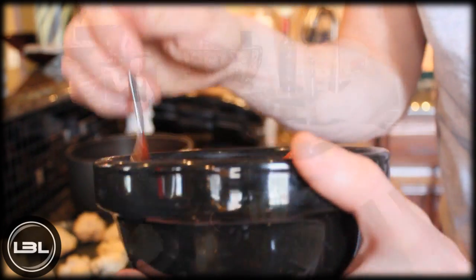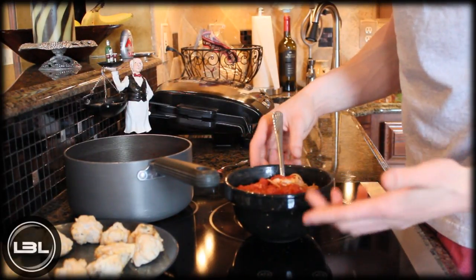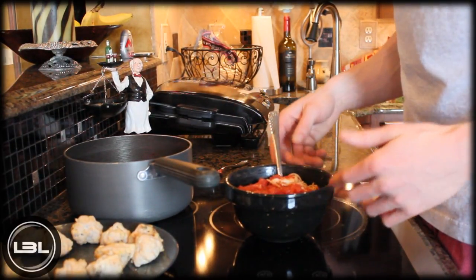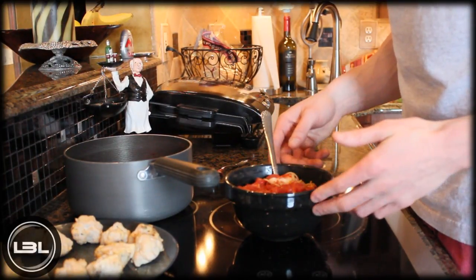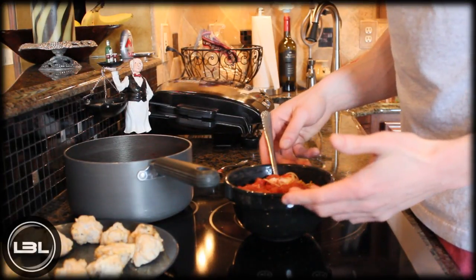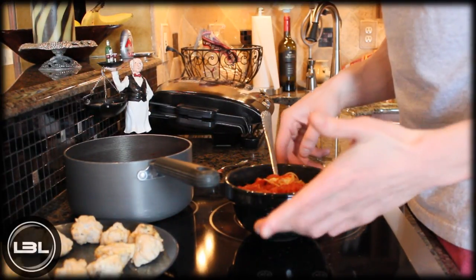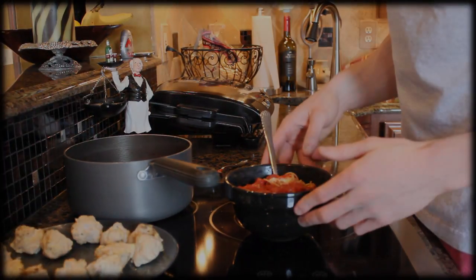You can change up the portion size to fit your diet — this was just an example. The most important thing is learning how to make each ingredient. I hope you enjoyed this video and this recipe. If you liked it, please leave a thumbs up, and feel free to check out my Facebook, Twitter, and new website — all the links are in the description. Thanks for watching, I'll talk to you on Wednesday!